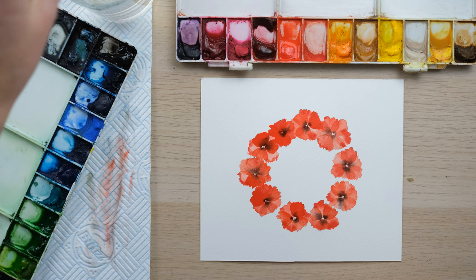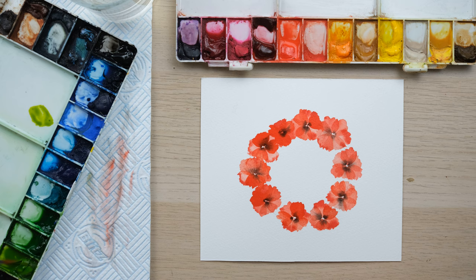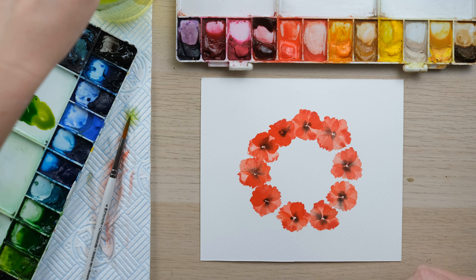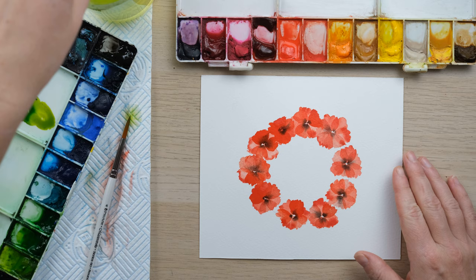You can see that painting in that loose style means our wreath is a bit uneven, which is absolutely fine because we've got a few other things we can do. First off, a few leaves here and there — poppy leaves are long, fine, pointy, thin leaves. I'm mixing up some green gold and some sap green, and I've got a size 4 brush to add in a few little leaves. We just need to wait for this to dry first.